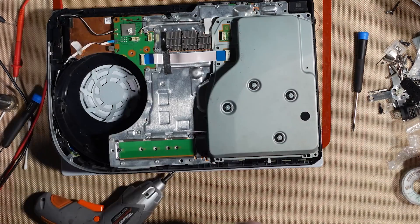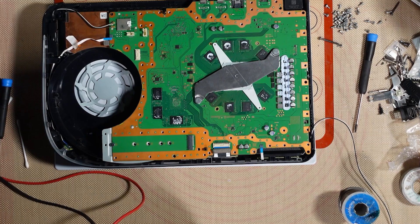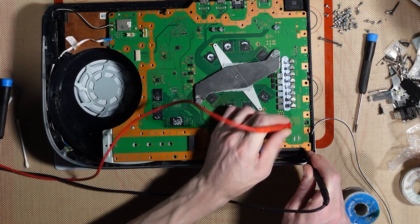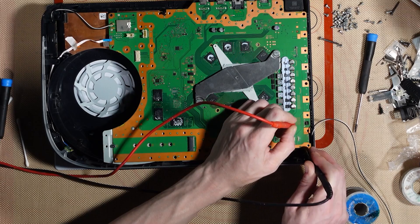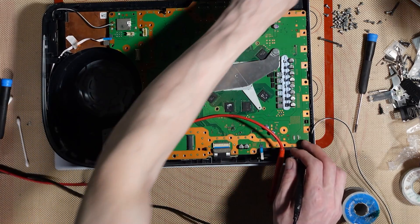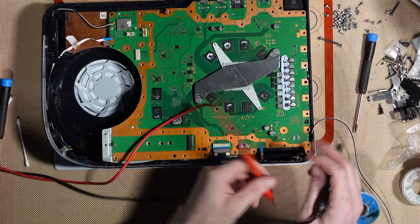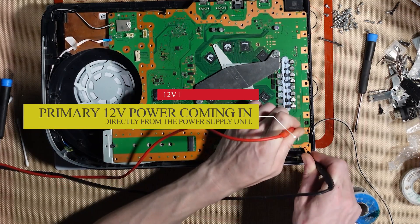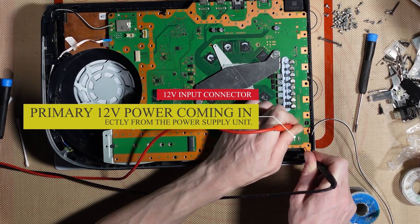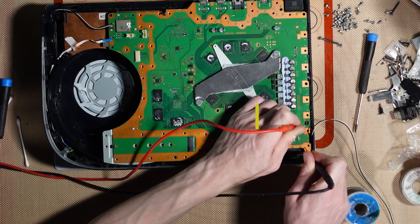First thing I'm going to do is unplug anything which isn't necessary. Question numero uno: do we have 12 volts coming out of the power supply? We do not - we have no 12 volt. Because we haven't got it plugged in. I'm an idiot. We still do not have 12 volts.